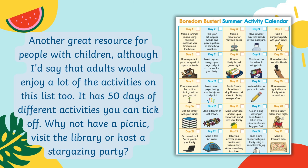Another great resource for people with children, although adults would enjoy a lot of the activities on this list too. It has 50 days of different activities that you can tick off. Why not have a picnic, visit the library, or host a stargazing party?